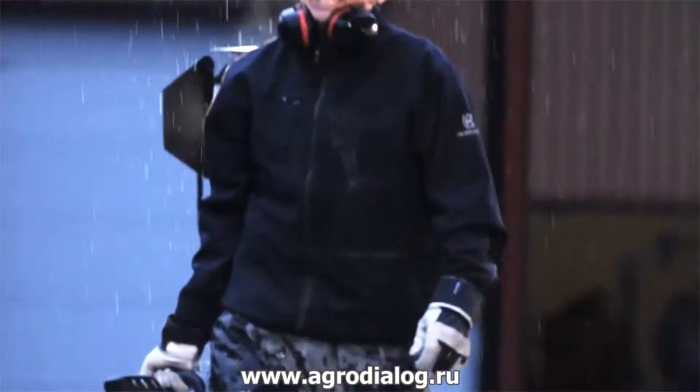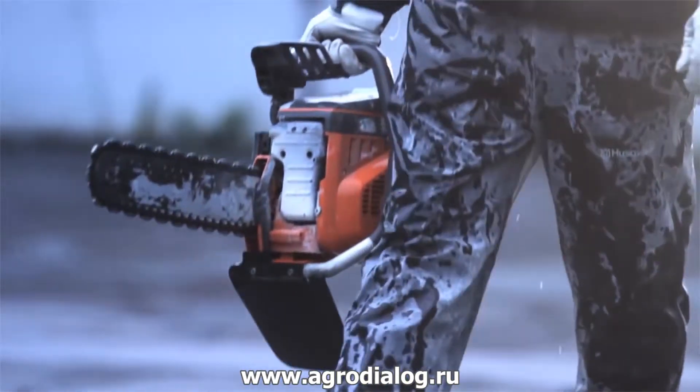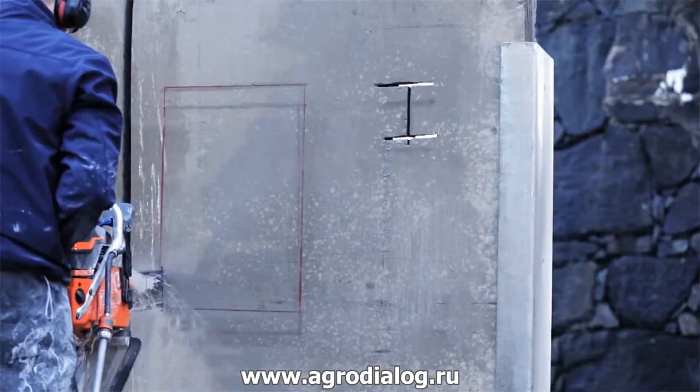Husqvarna machines and tools work even better together, which is why we'd like to introduce the K970 chain, as it's an excellent complement to any wall saw or, in this case, ring saw.